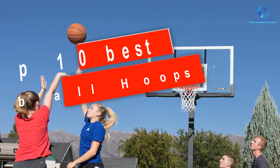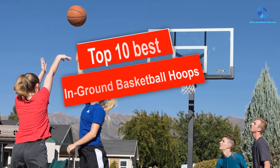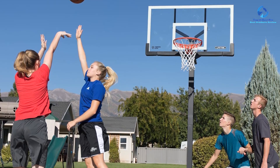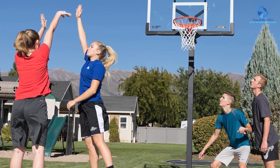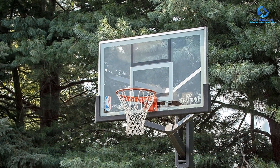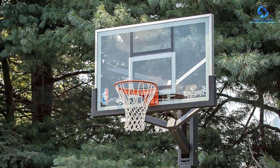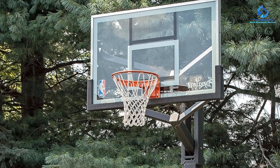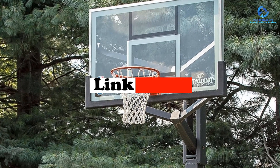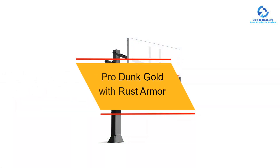Hey guys, in this video we're going to be checking out the top 10 best in-ground basketball hoops available on the market for their true quality. I made this list based on my personal opinion and hours of research, and I've listed them based on quality, durability, price, and more. I've included options for every type of consumer, so whether you're looking for an entry-level option or the best product money can buy, we have the product for you. If you want more information and updated pricing on the products mentioned, be sure to check the links in the description down below.